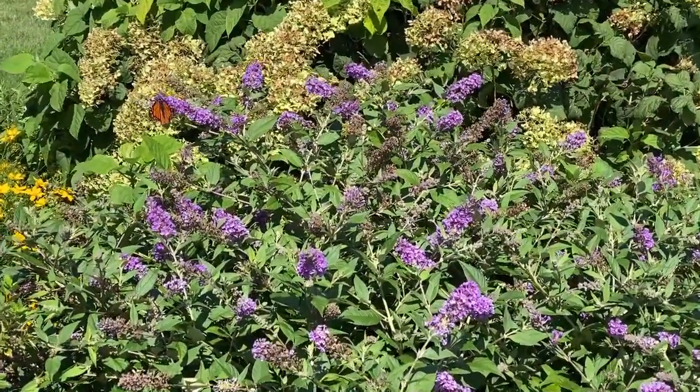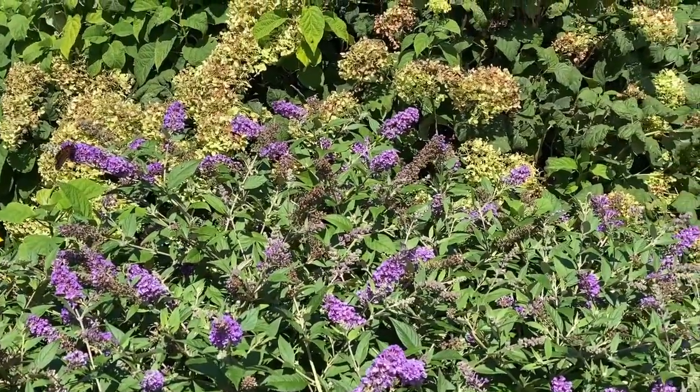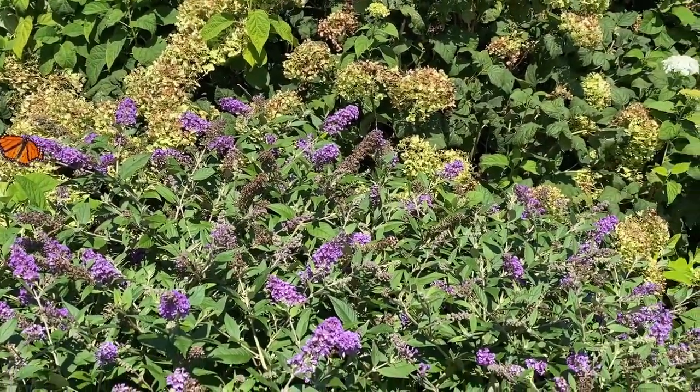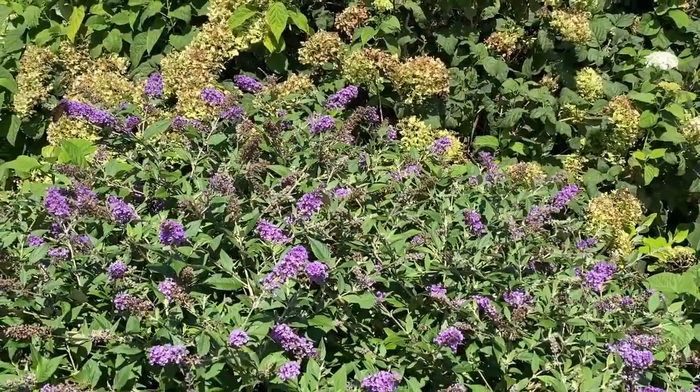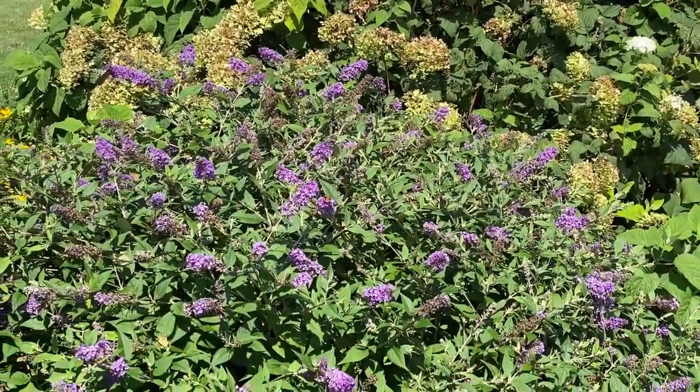Blue Chip Jr. is here today and if you notice there's a beautiful monarch butterfly enjoying it. Blue Chip Jr. is one of our compact butterfly bushes. It's about two feet tall and this one here is actually about three feet wide, so it's a pretty mature plant.